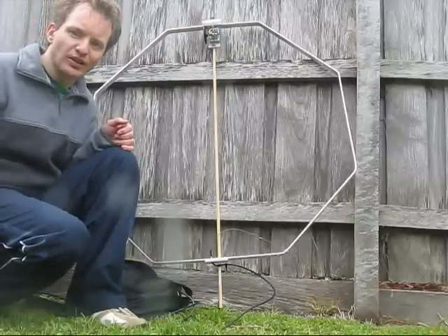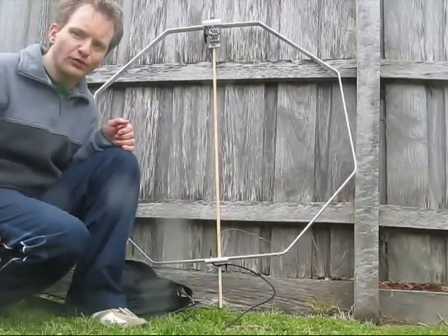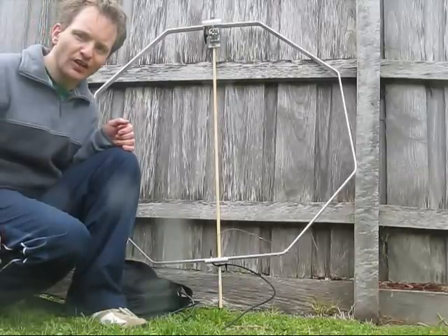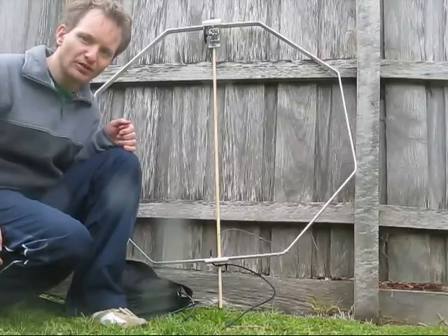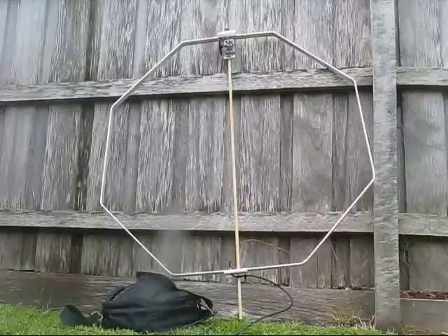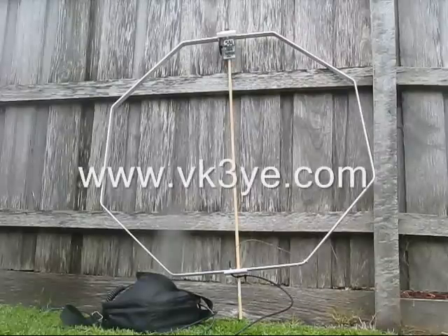A loop a bit bigger — say 1 to 1.5 metres in diameter — would perform a lot better on 80 metres. However, at that size and bulk, it gets a little bit cumbersome for regular pedestrian mobile use. More details of this and other loops can be found on vk3ye.com.